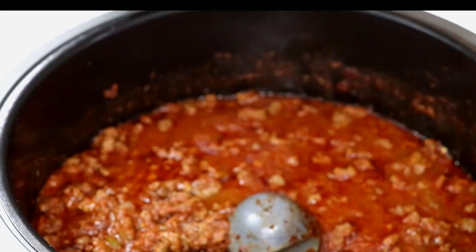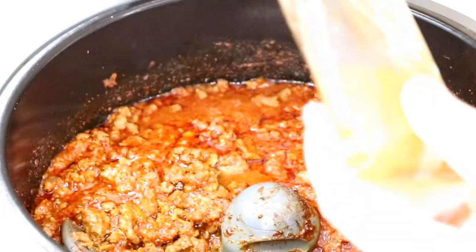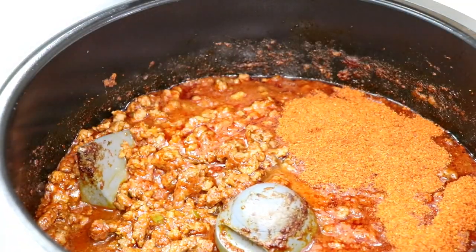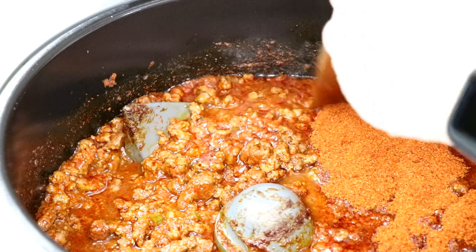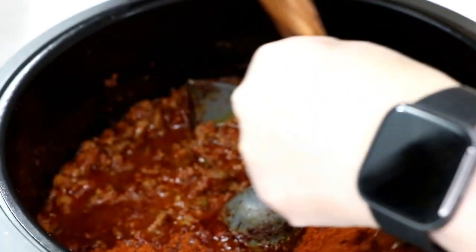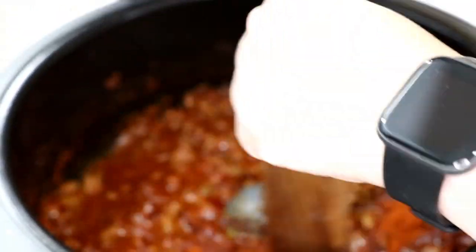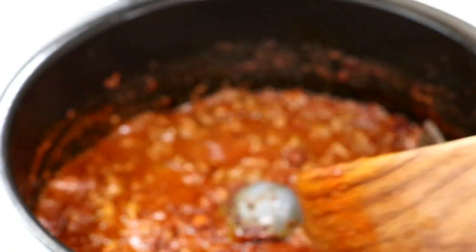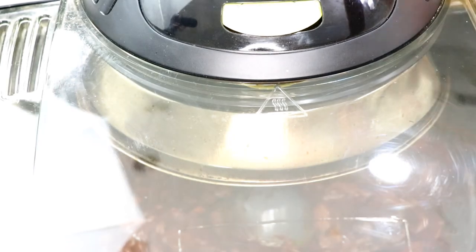After about 20 minutes — I didn't do the full 30 — it says to add the rest of the spice packet. Look at that color! Then keep it going for another 10 minutes at number three with the bottom off.